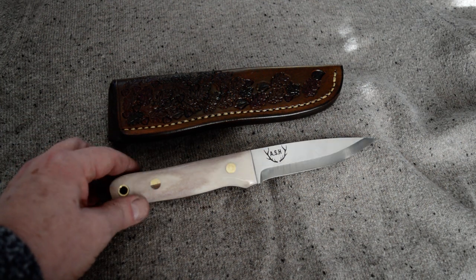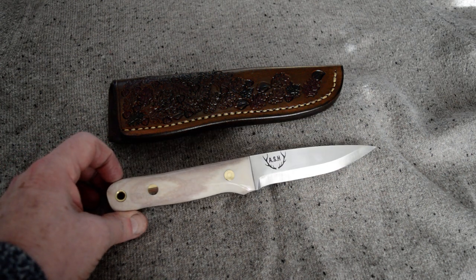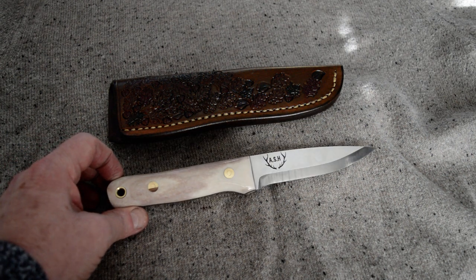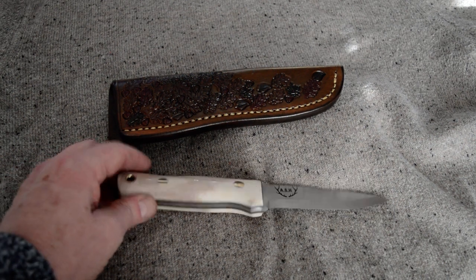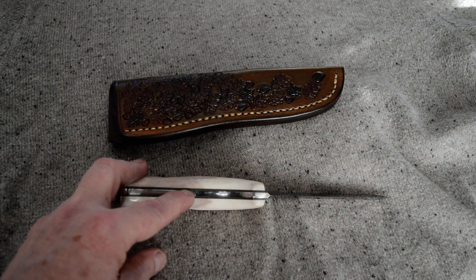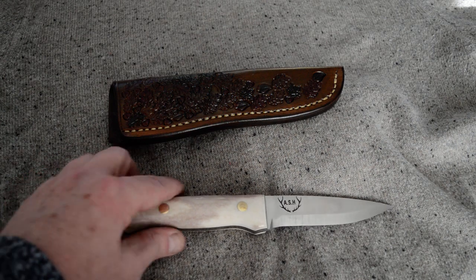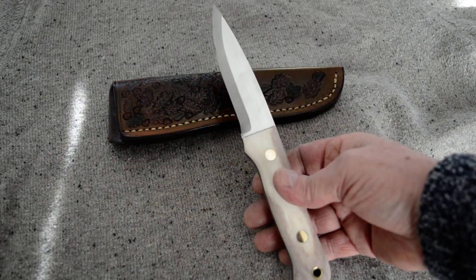This is a 4mm O1 tool steel, my standard steel for bushcraft knives. Scandi grind, just over a 4-inch blade, with a reindeer handle and a green G10 liner. Brass Loveless bolts — yeah, one of my favourites of course.